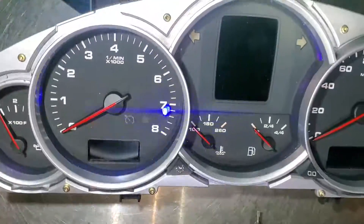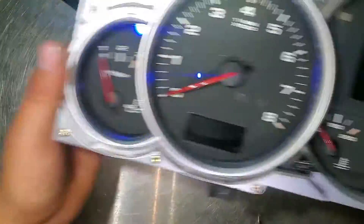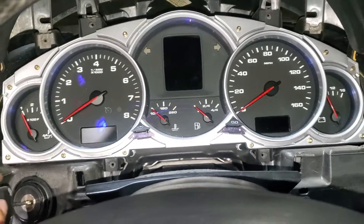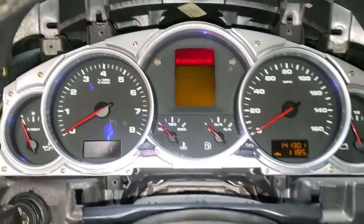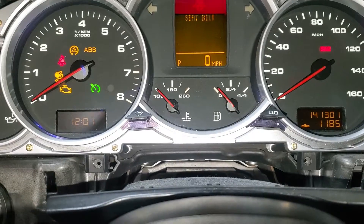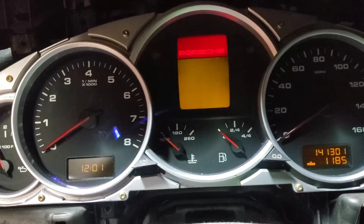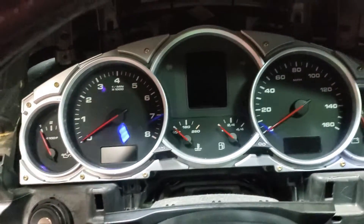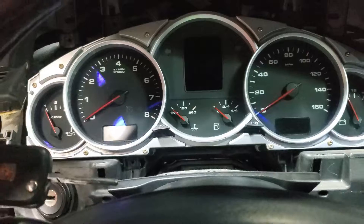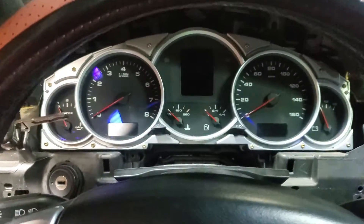Now we're gonna put it back into the car and test it. We can see the screen is appearing — open it and boom, fixed! The screen is working. This is how you fix the LCD screen on this 2004 Porsche Cayenne. Thank you guys for watching — subscribe and like, and I'll see you next time, bye.